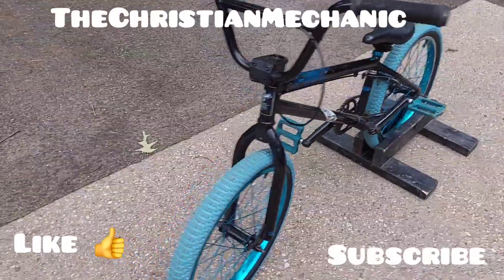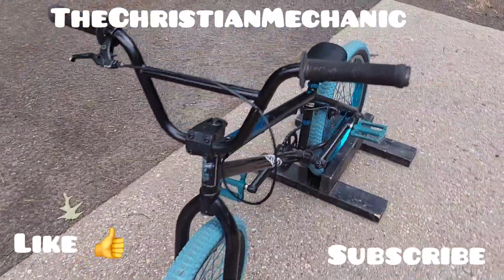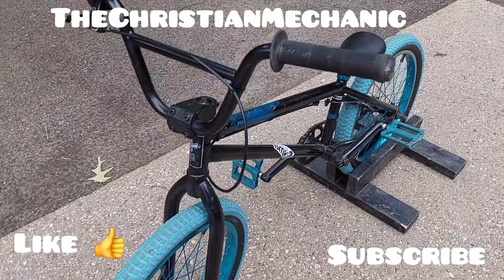Hey everybody, welcome back to the channel. I hope you're all having a blessed day. Alright guys, so here we go — another BMX bike for you here.